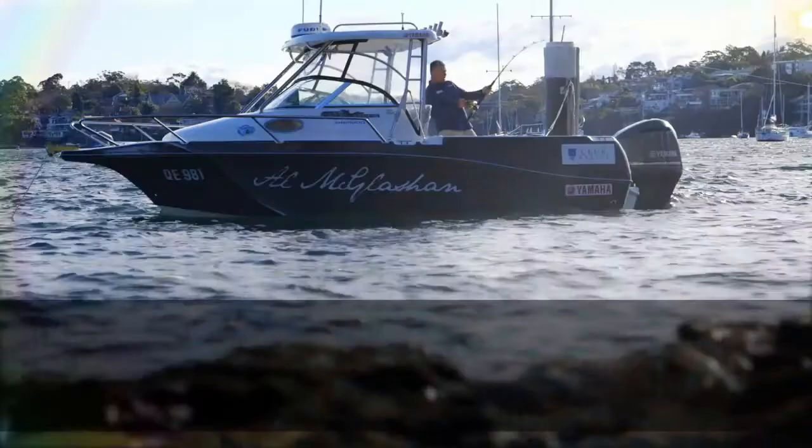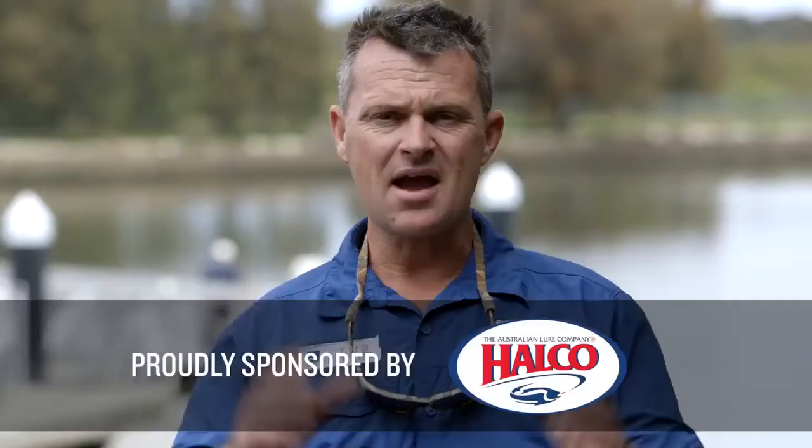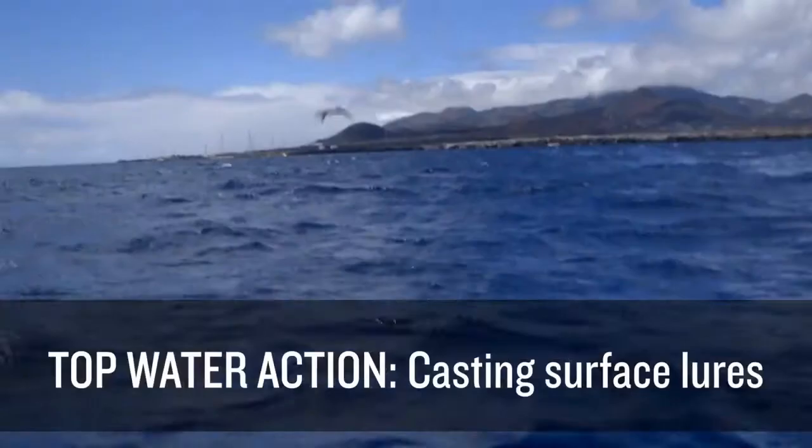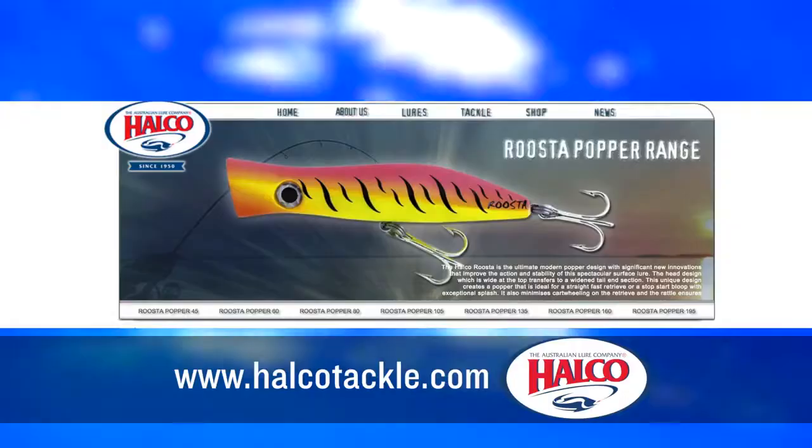G'day, I'm Al McGlashan, and this product review is brought to you by my good mates at Halco. Now, if there's one style of fishing I love, it's the most exciting, and that's seeing the bite, and the only way to do that is with surface lures. And at the top of the list is the Halco Rooster Popper.